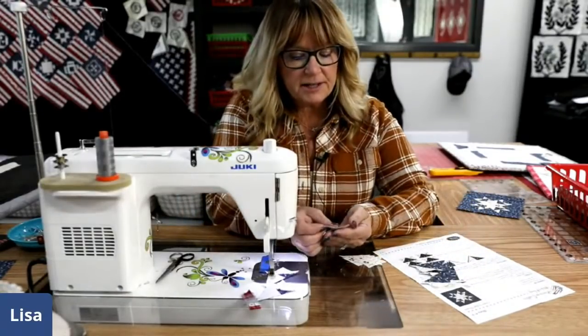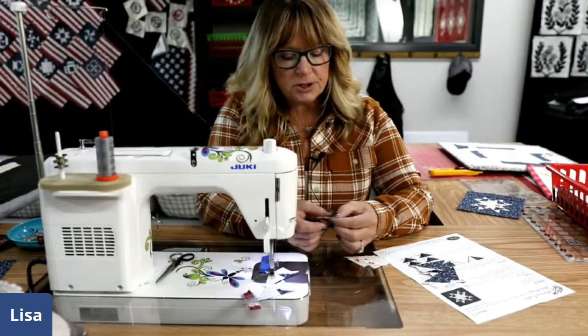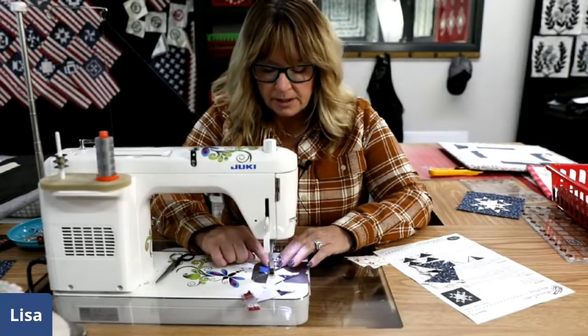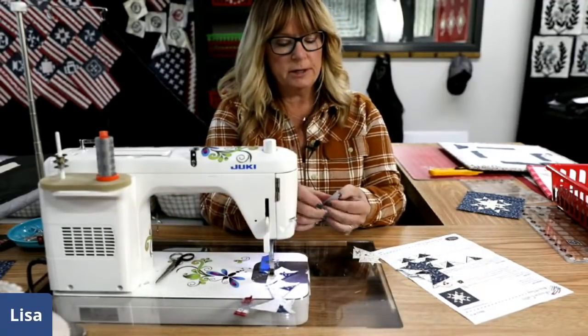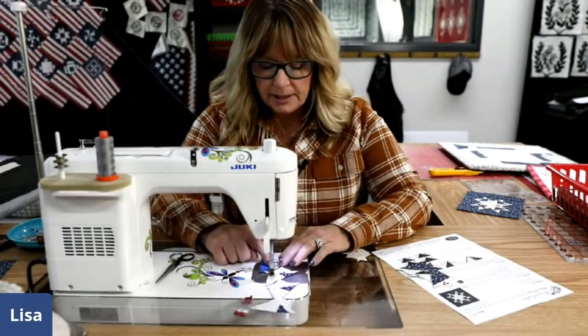Remember, these are oversized and we are going to trim them down to match. Because this block is on point, that's why we have to do that. But I'll be there to hold your hand — you can watch this video over and over again to see how I do that.